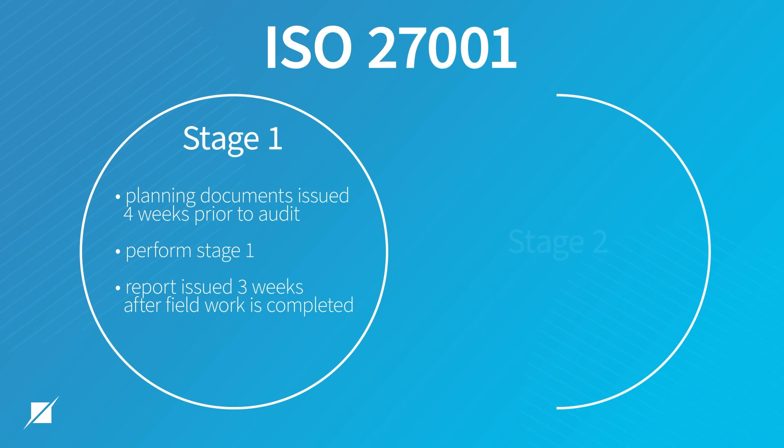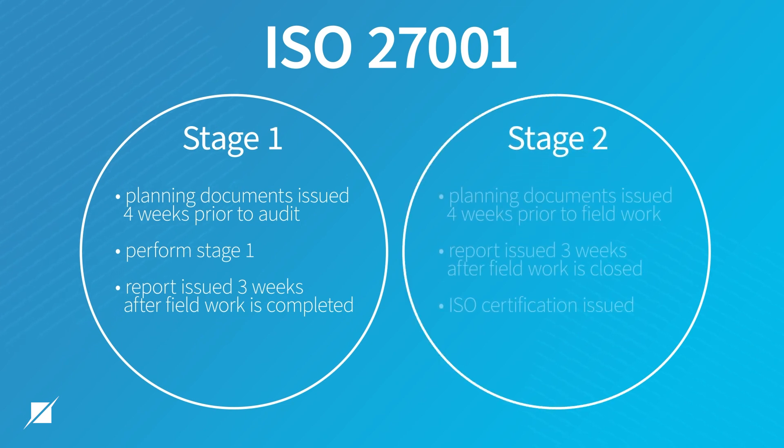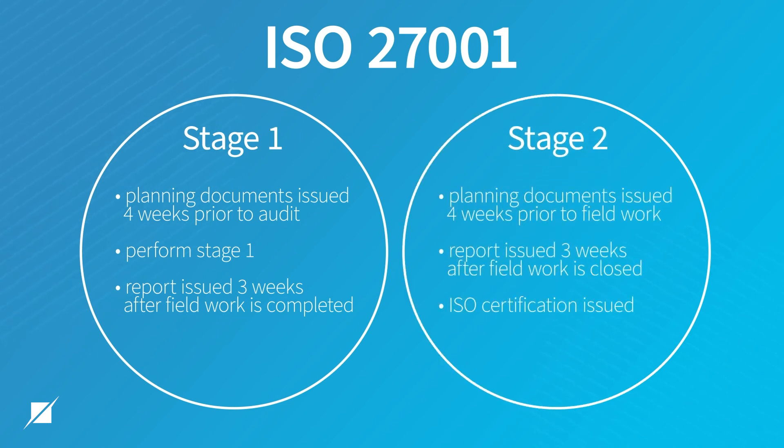For the stage two, we want to make sure that our clients have ample time to prepare for that audit, and we issue the planning documents four weeks prior to field work. We perform field work, and then typically three weeks after field work close, we'll issue the stage two report. And one week thereafter, the ISO certificate.